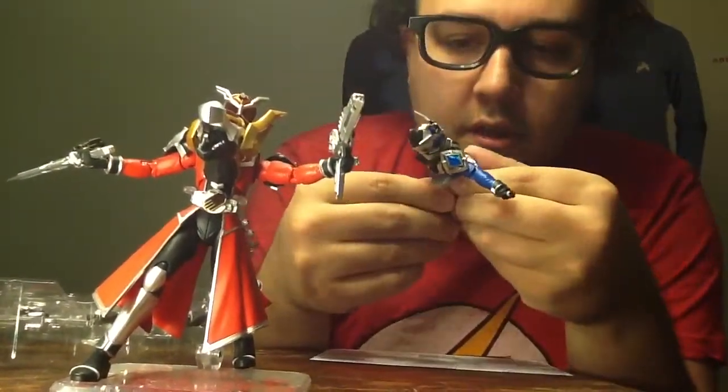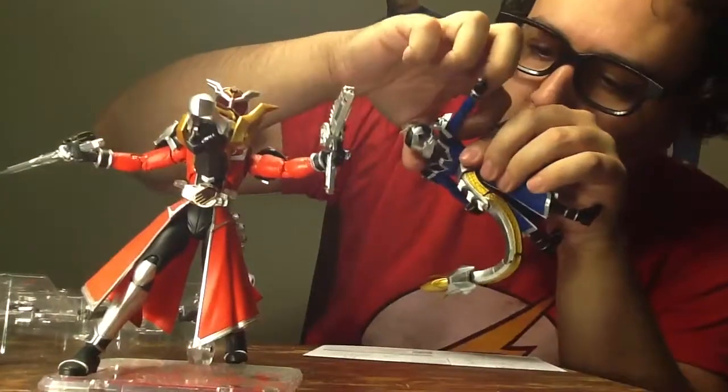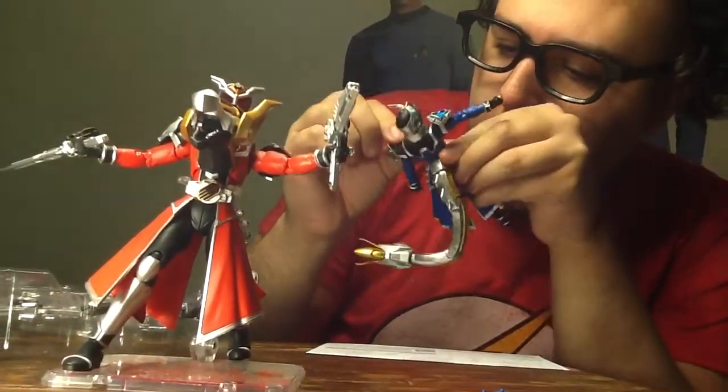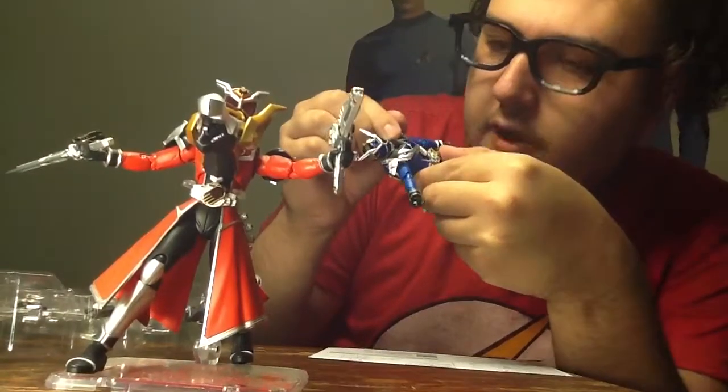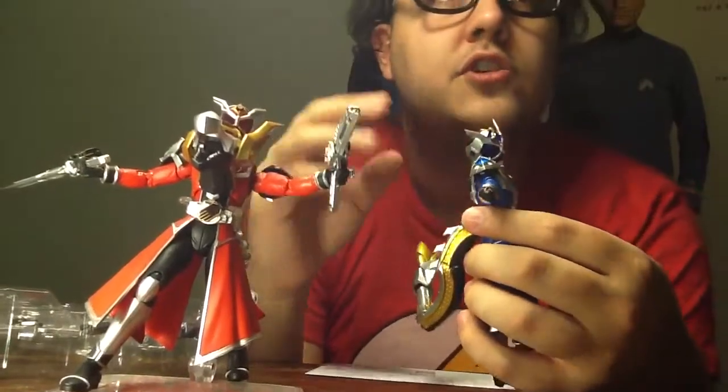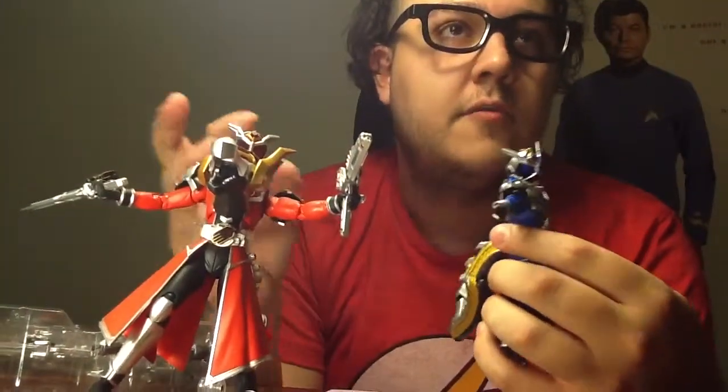I'm wondering if you can deck out — I think you can. You can probably deck out each one of these people in this dragon armor once you get all the pieces, all the people that come with the piece.